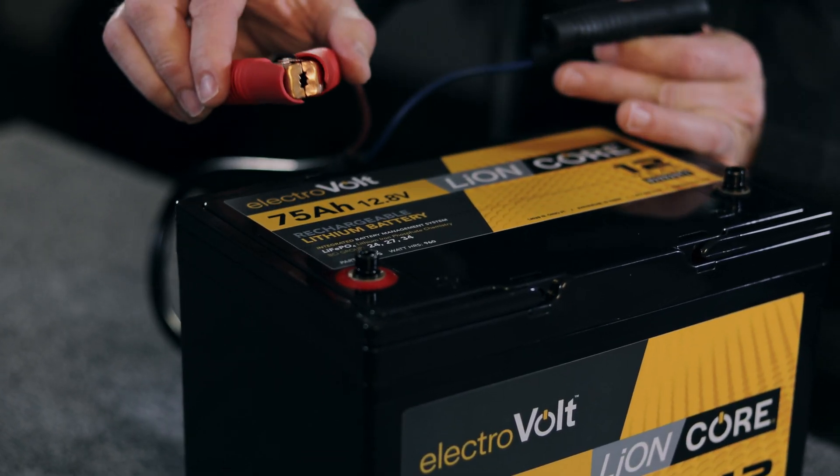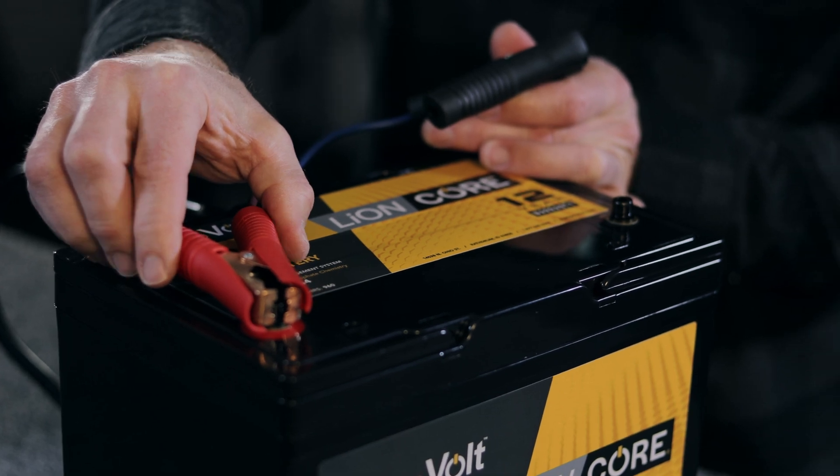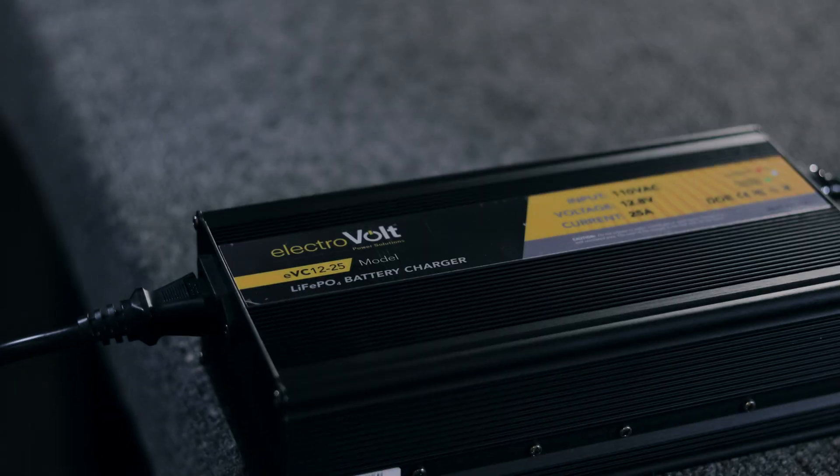That's a quick rundown on the ElectriVolt EVC 1225 lithium iron phosphate charger. Hit us up on social media, go to ElectriVolt.com, or give us a call if we can help with system design or any charging issues you might have. Thank you guys.